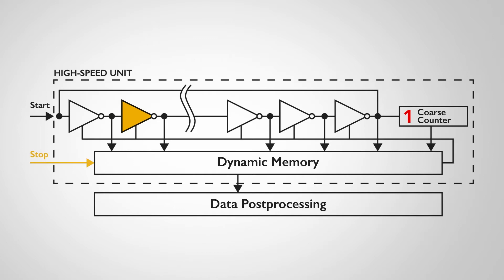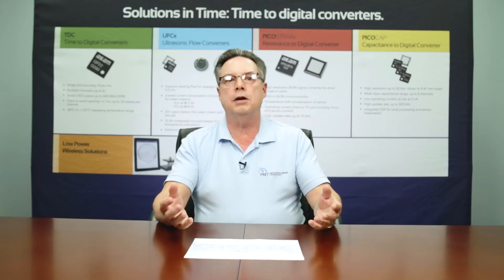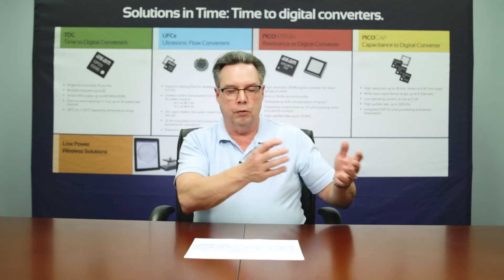That allows you to generate a very high accuracy measurement in the 10 picosecond range. This same technology is used across the entire ACAM AMS product line, whether it's the Pico strain,